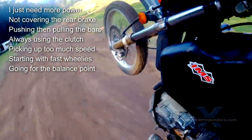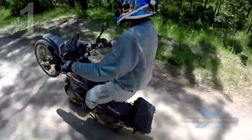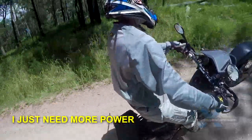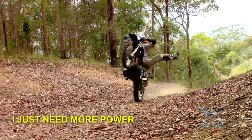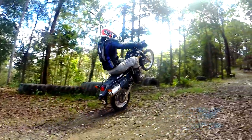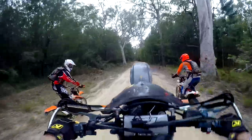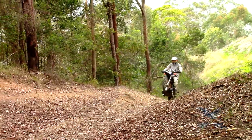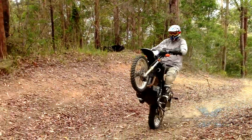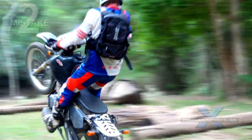The seven most common mistakes when learning to wheelie. Mistake one: thinking you need more power — a 450 motocross bike, or even a turbocharged 450. No, you just need to learn good technique and practice a lot. We will only feature DR650 wheelies to show you that horsepower and lightweight simply aren't that important.